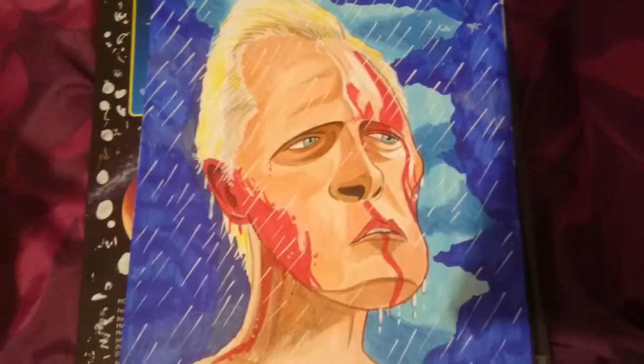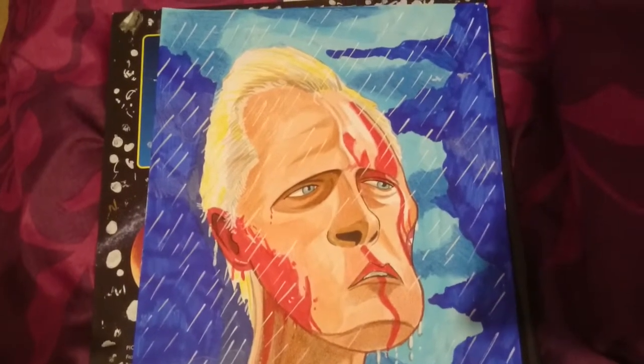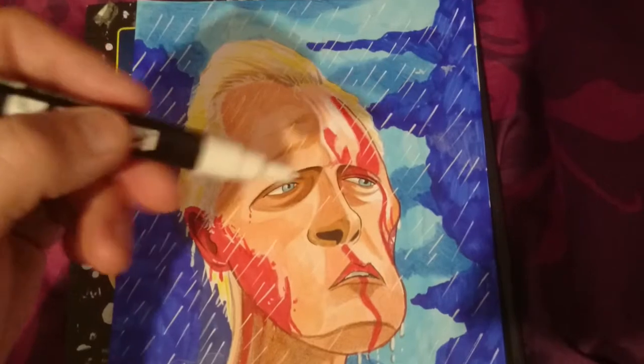I almost forgot to upload this video — I finished this drawing on Friday I think, but I'm just adding some final touches now.